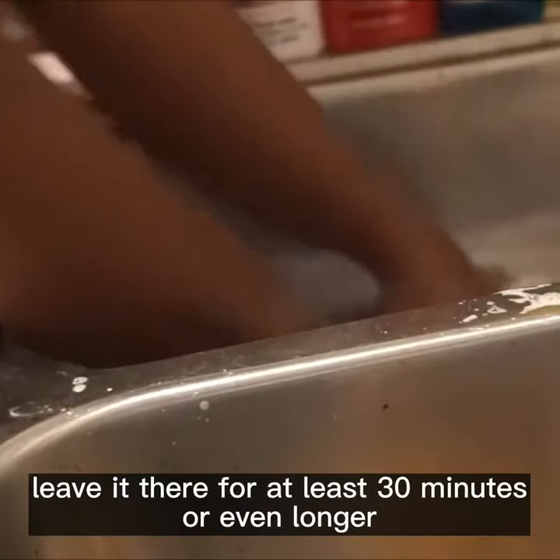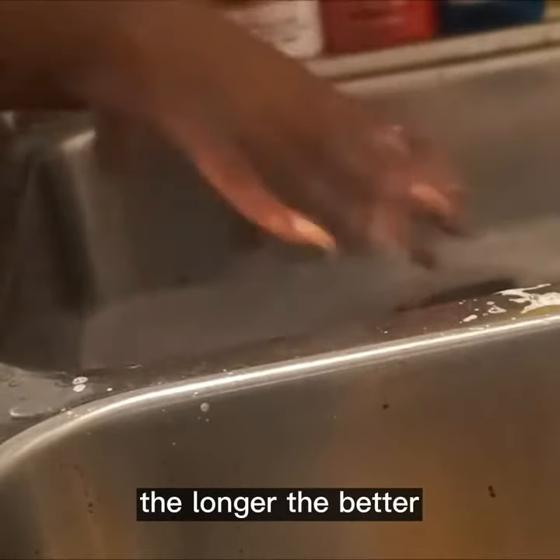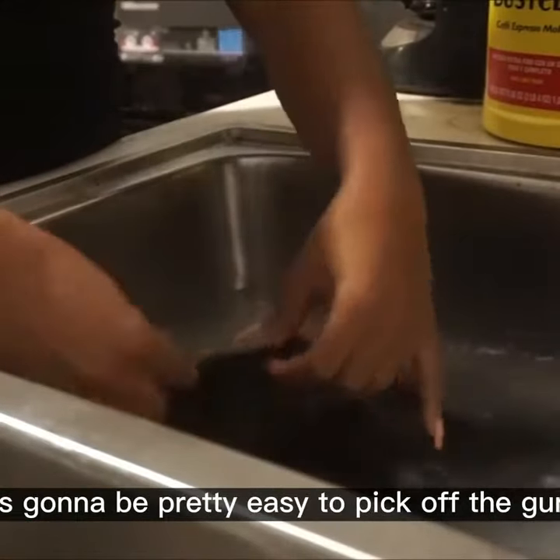Leave it there for at least 30 minutes or even longer. I forgot about the wig and left it there for like a day or two — the longer the better.